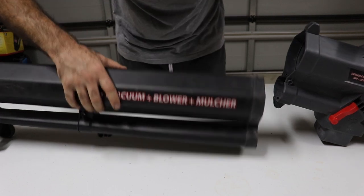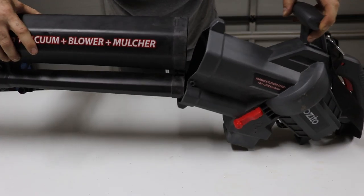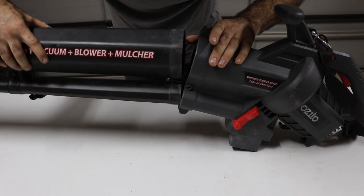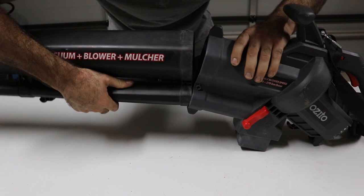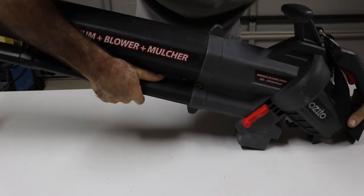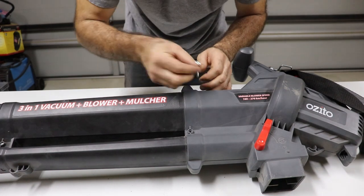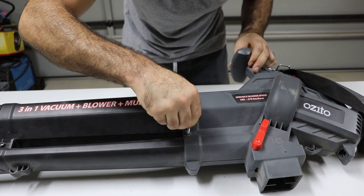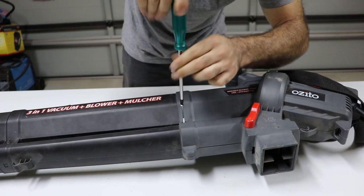Now for the next step, we line up these two together. You sometimes have to tilt it on an angle to get it started, and then it should go in — just like so. Then you grab your long screw, put it in, and tighten it up.